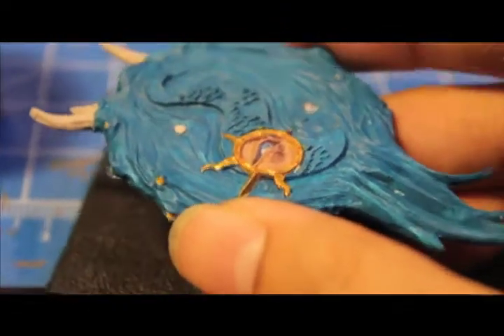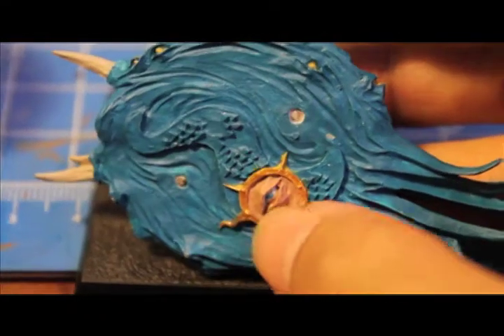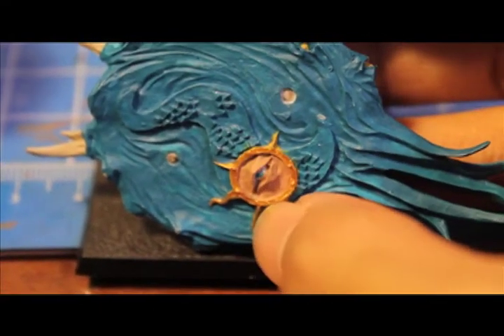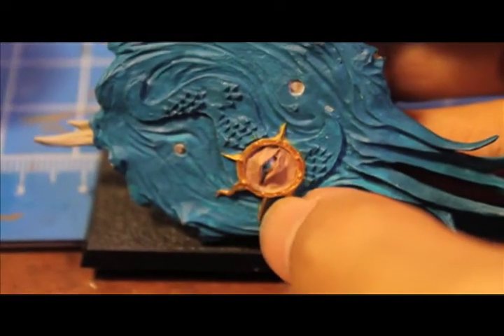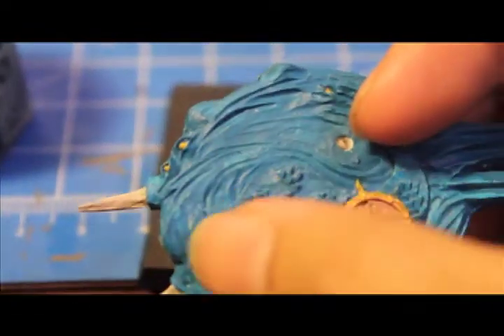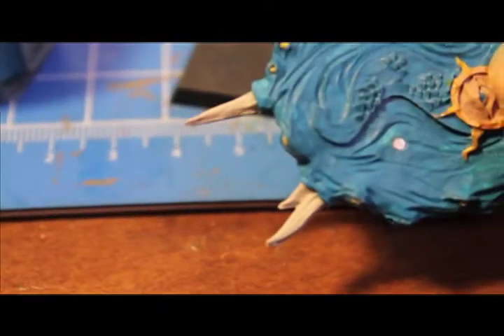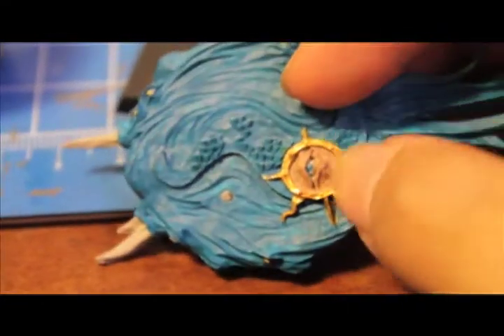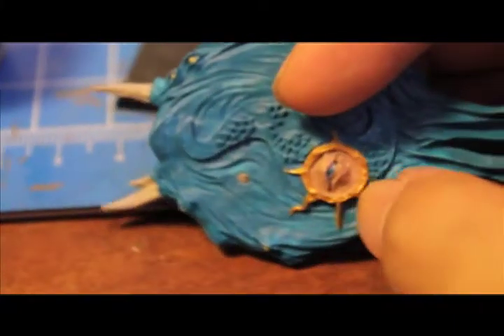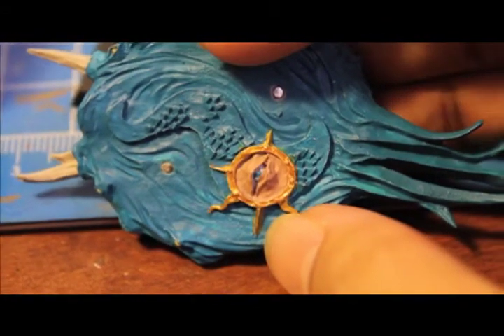Next, we are going to paint the center of the eyeball black, then pick out the eyeball itself — paint everything inside the eye black and then paint the eyeball itself white, just like how you would do a normal eye. We're also going to put washes on the disc. We're not going to touch the symbol, because we'll make that a different color eventually. On all the rest of the Hawk Turquoise, you're going to wash with Asurmen Blue. And you're going to wash the horns with Devlin Mud, as well as the gold.